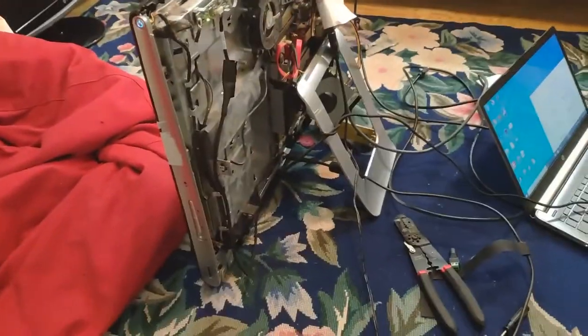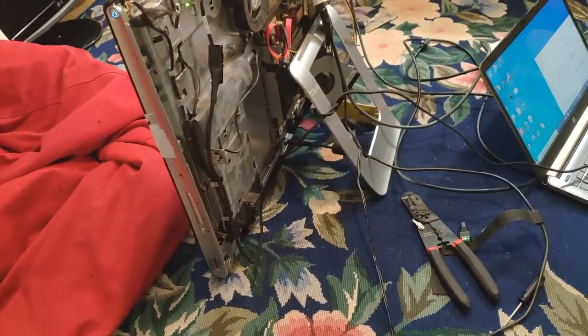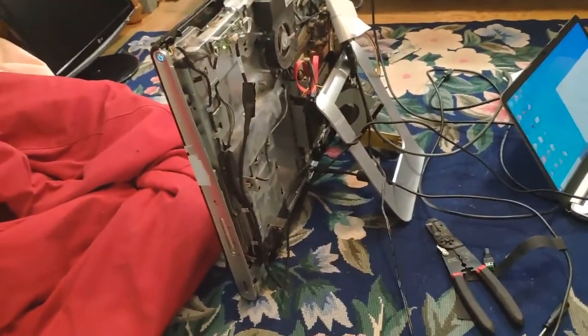Grounding issues are weird. I really didn't know what was happening — it was weird, I didn't understand it, and I couldn't think of any logical reason for it, so I decided it must be a grounding issue. Anyway, it mostly works, so that makes me happy.